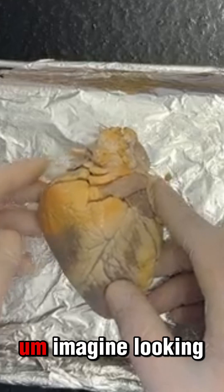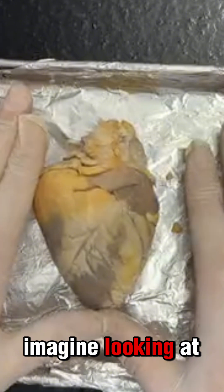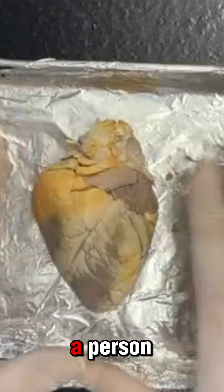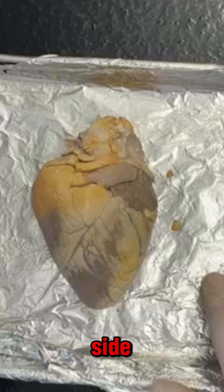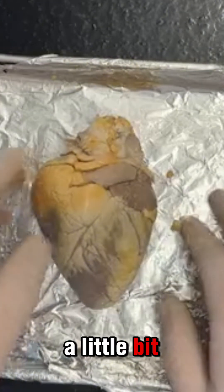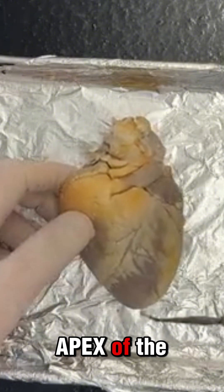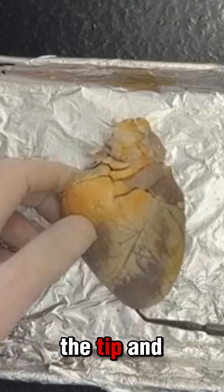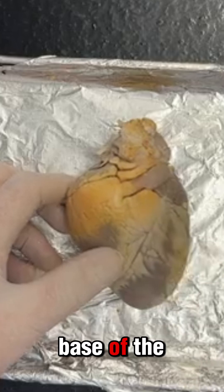This is a sheep heart — imagine looking at the sheep or even looking at a person. This is going to be the right side and this is going to be the left side, so I might throw you off a little bit. Here I have the right auricle, I have the left auricle, I have the apex of the heart — the apex or the tip — and then up on top here I have the base of the heart.